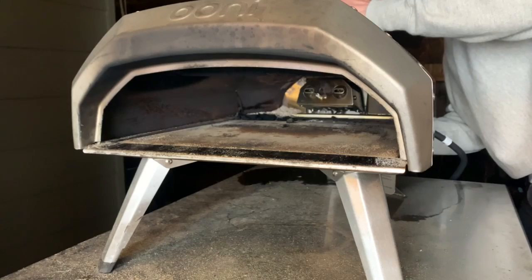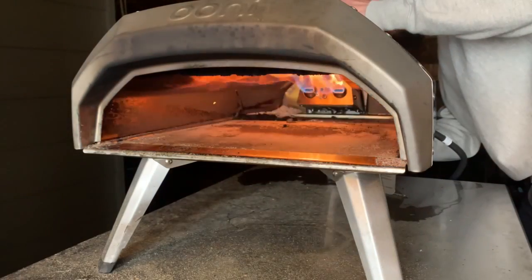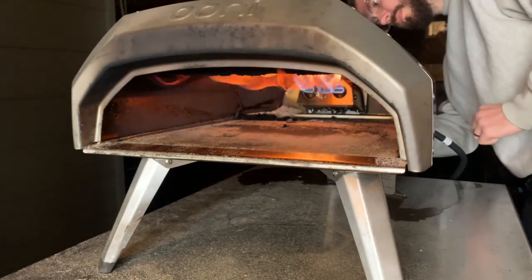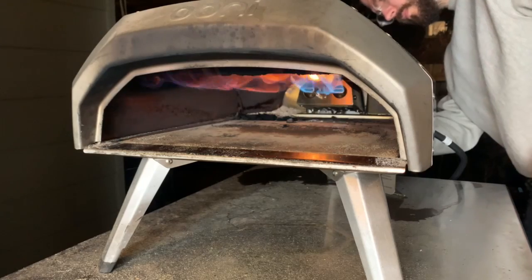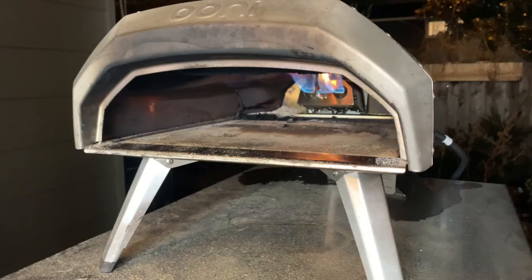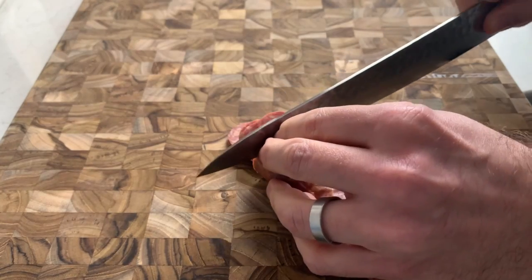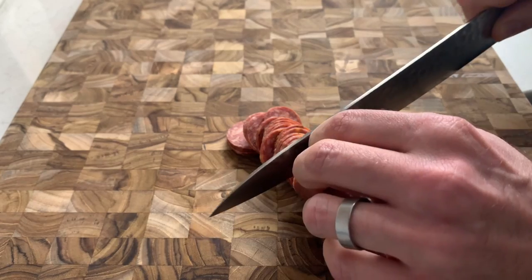Okay, we have some pepperoni — now we need to make some pizza. Fire up the pizza oven early, about half an hour before the pizza bakes, to saturate the stone with heat. I'm not doing Neapolitan style, so I have the flame on medium rather than high. Meanwhile, cut the pepperoni into medium-thick slices, about an eighth of an inch or three millimeters thick.